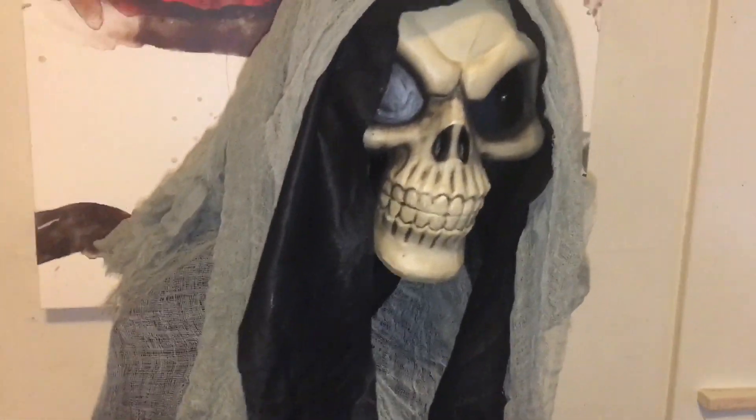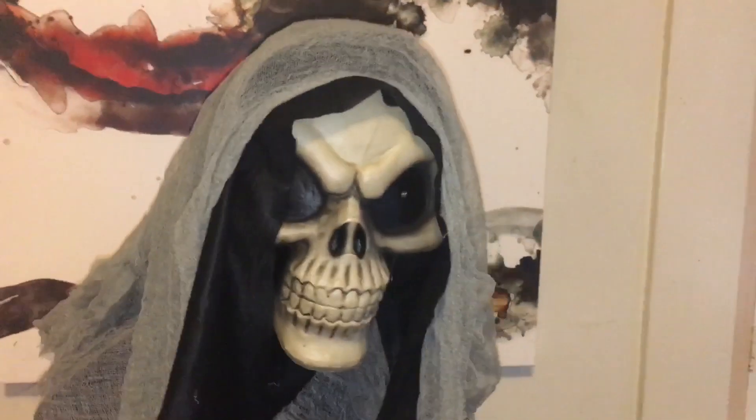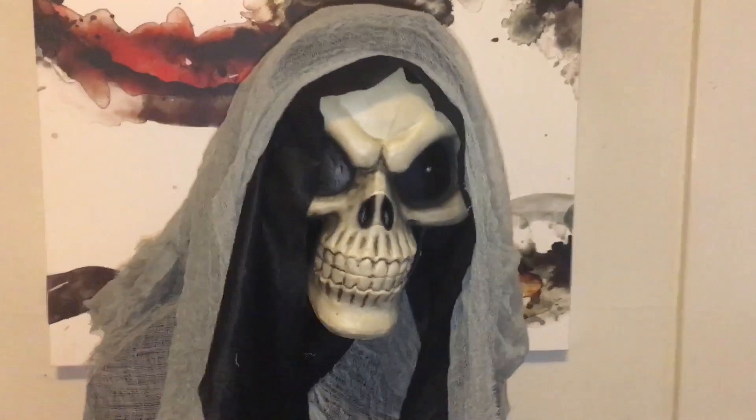There are not too many large animatronics or props that I was interested in this year. I was actually kind of getting depressed — I hadn't seen anything at Spirit that I really liked, and Home Depot did have some pretty cool stuff. But it was not until I saw this one that I was really happy — finally, a life-size prop that I have some interest in.